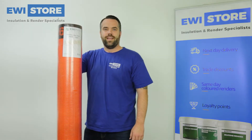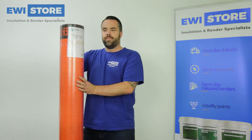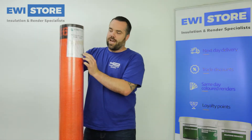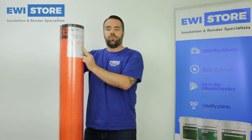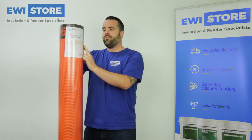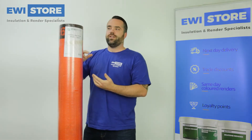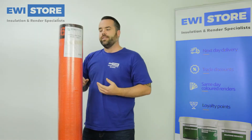Hi there, Matt from UWI Store here today to talk to you about our orange mesh. As you can see, this mesh is 165 grams, so slightly stronger than our white mesh. It has the same as our other mesh — overlap lines top and bottom to give you a guide for the overlap, so you don't join this mesh up to create any cracking lines.